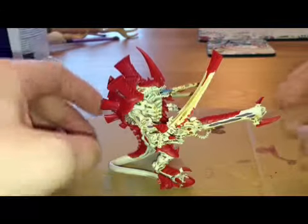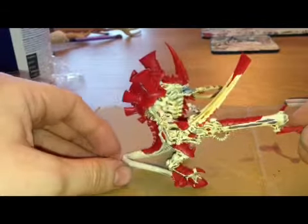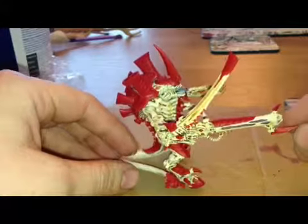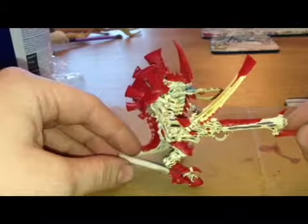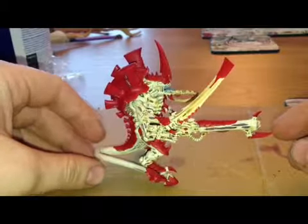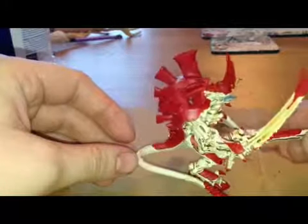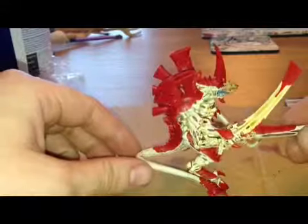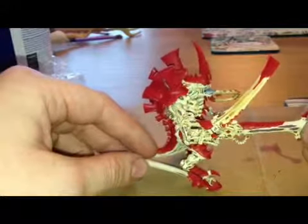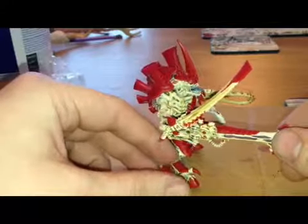Hey guys, what's up? WargamerBucks here. This morning I have just literally just finished my Hive Tyrant, and I thought I'd show you guys how I've painted it up. Now just as I'm filming this I've noticed there are a couple of bits I still need to do, like the armoured spikes on his tail there, and a couple of little bits of touching up here and there, but this is him basically finished off.